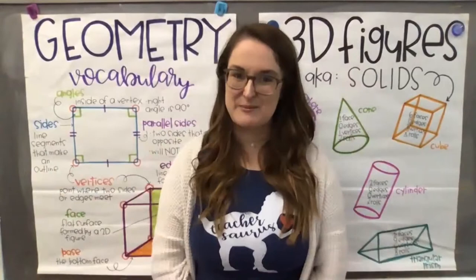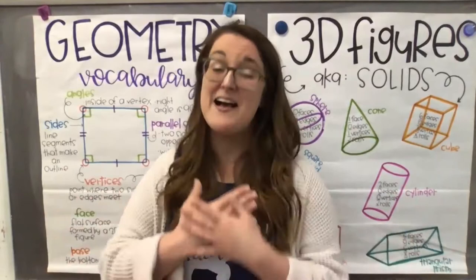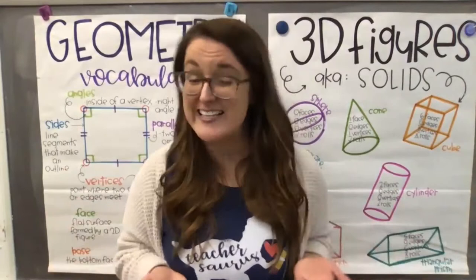Hi friends, welcome back to Teaching in Room 9, our region's largest classroom. My name is Julia and I'm one of the second grade teachers at the Soulard School, but here for Teaching in Room 9, all of my lessons focus on math for second graders. Welcome back friends. Thank you so much for taking time on your day to be here with me. I'm really glad I get the chance to be here with you and I hope you're having a really great week so far.